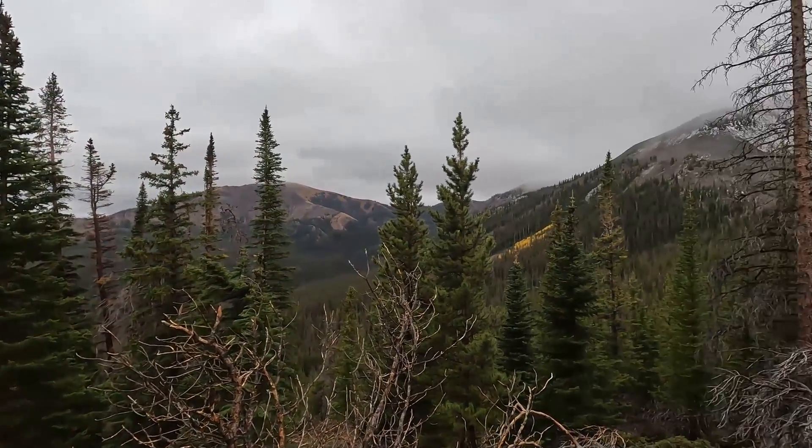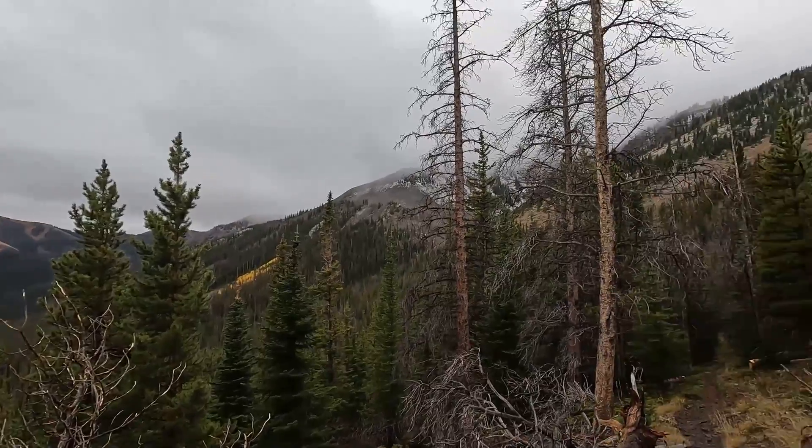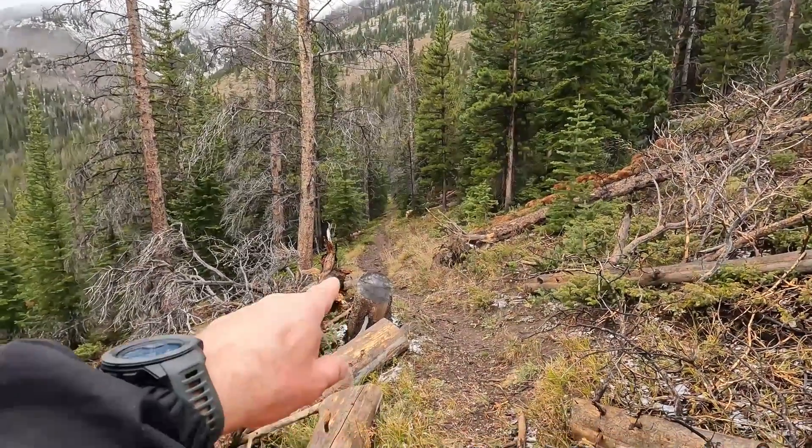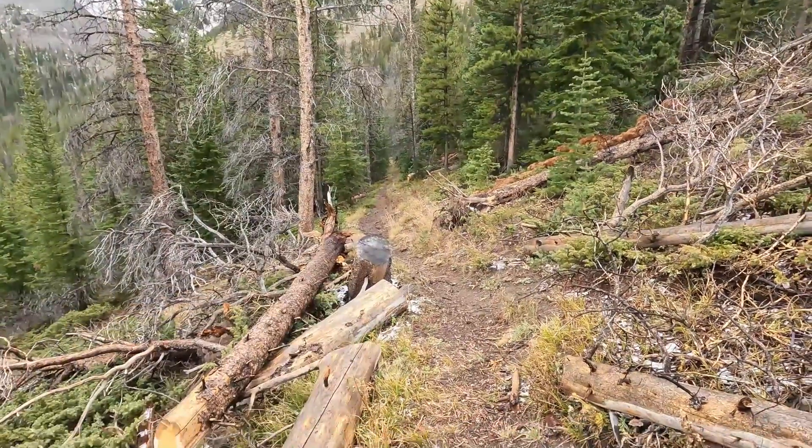I'm gonna have to film the rest of this on the GoPro because my phone is out of juice now. Let's take a look here. My bike is almost out of juice too, so I've been pushing it uphill.